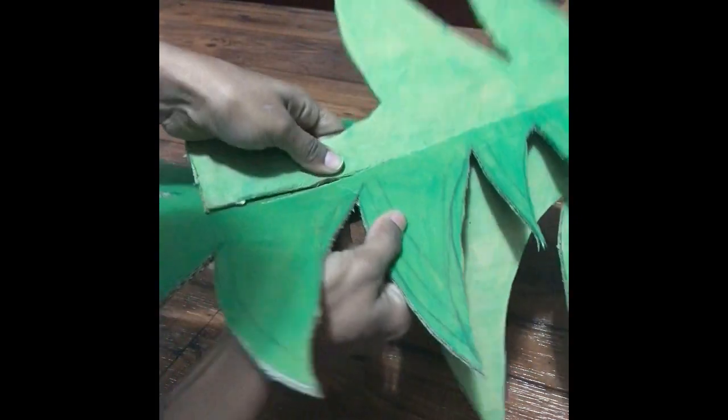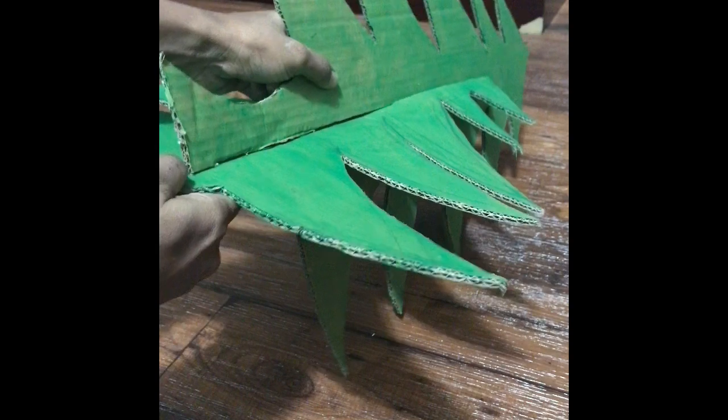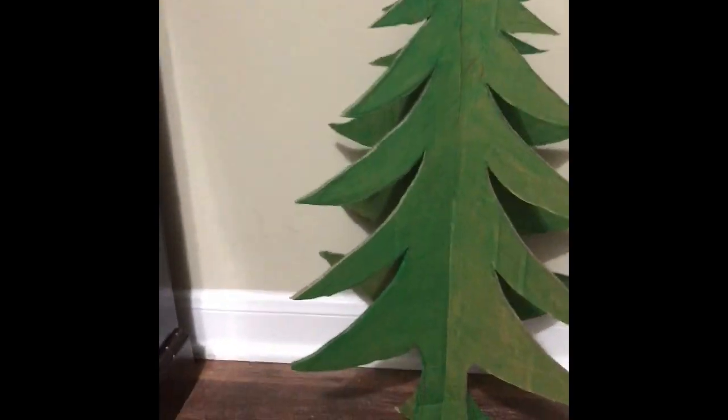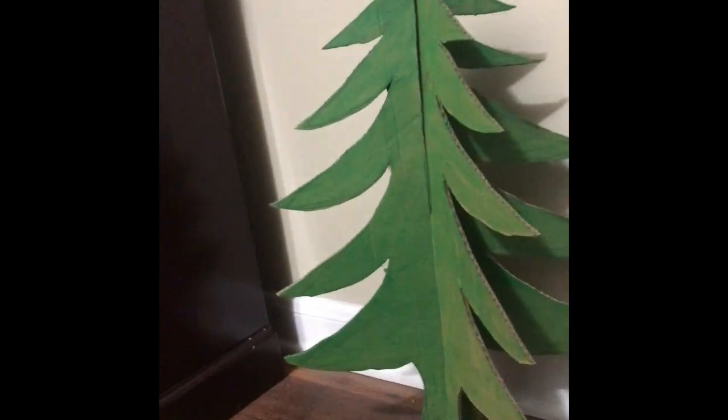Now insert the two trees together in this way, and your three-dimensional Christmas tree is ready to be decorated.